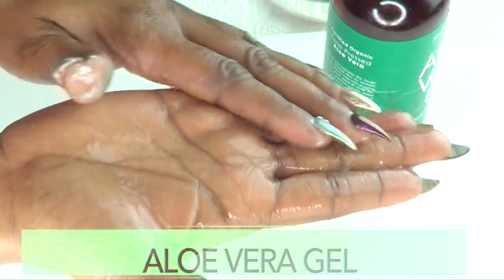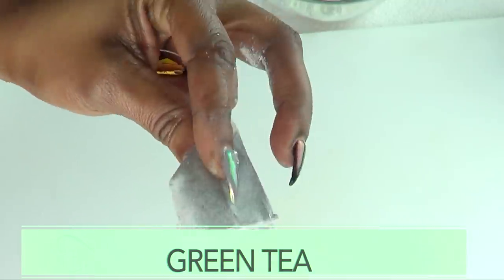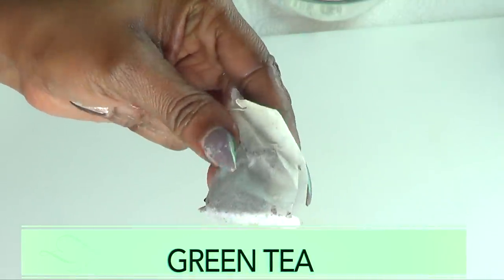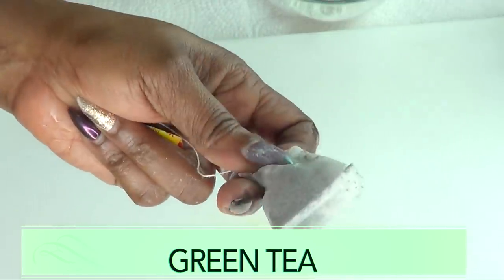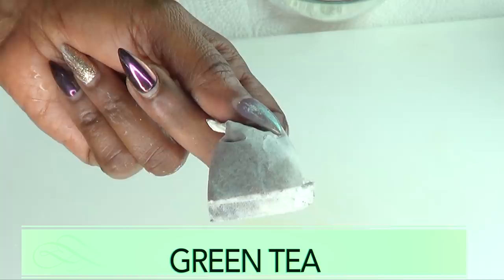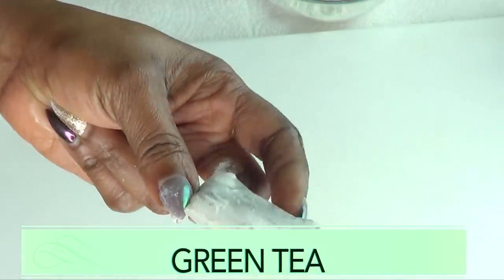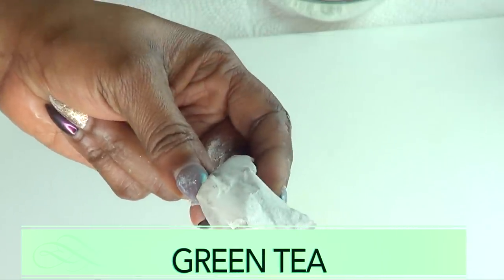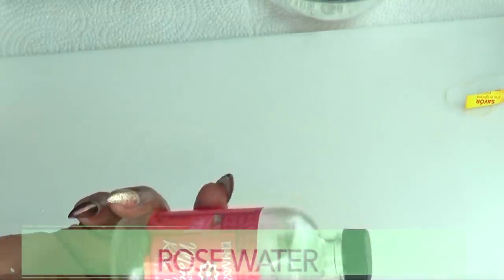Our next ingredient is green tea, and I'm going to be using tea bags. However, if you have loose leaves, go ahead and use that. Green tea is loaded with antioxidants and it is a wonderful ingredient to use to get rid of wrinkles on the skin. It will also help to nourish the skin, plump the skin up, and leave your skin soft, supple, and wrinkle-free.